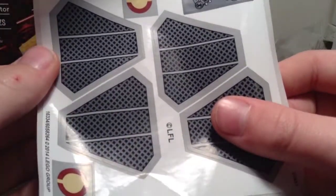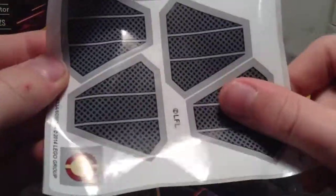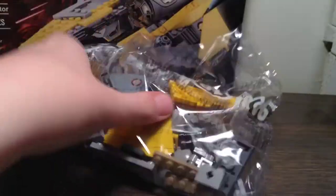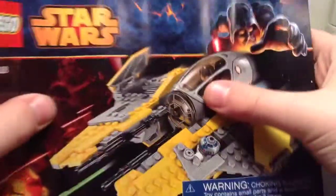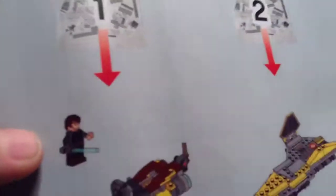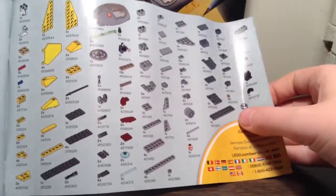We have one sticker sheet with seven stickers. One instruction manual — we'll get to that in a moment. We've got bag one, bag two, and bag three. Bag one builds the base, bag two builds up, bag three builds R2-D2 and the final wing. And then 64 pages of building, our parts inventory, website advertisement, set checklist, and that's it.